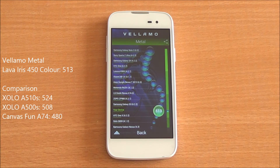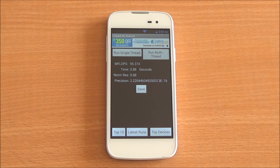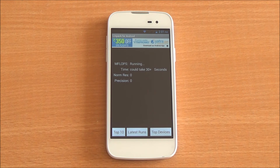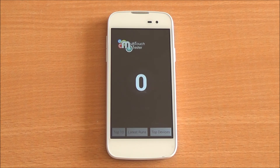Now we are running the Linpack single-thread test. We got a score of 95.3, which is a very good score. For the multi-thread test, you got a score of 117 — pretty much in line with other phones in this segment. These are very good scores, indicating high number-crunching capabilities.